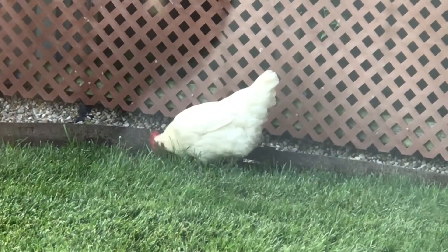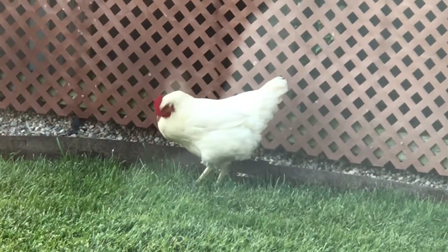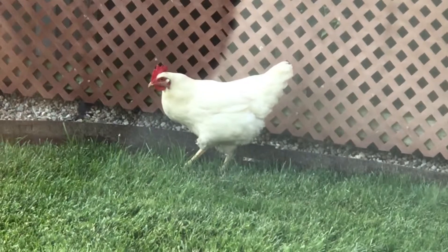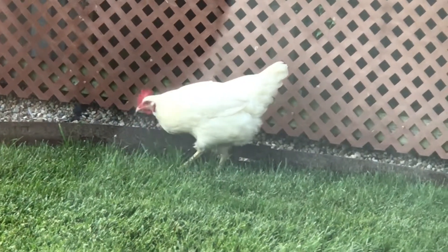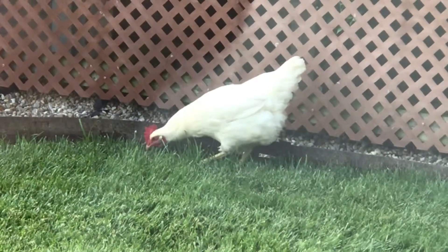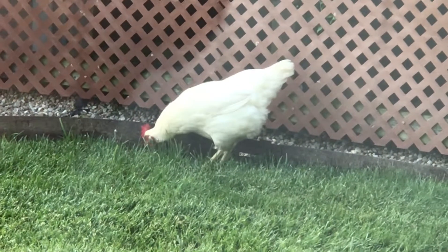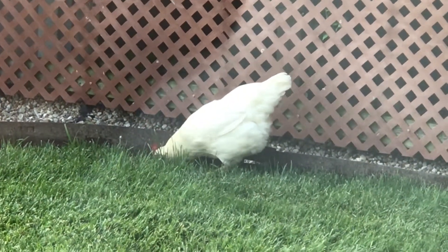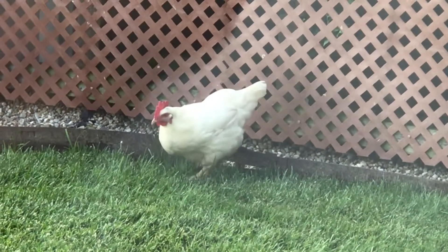She wants to scratch and peck. So there it is — the hop, skip, and she's down.